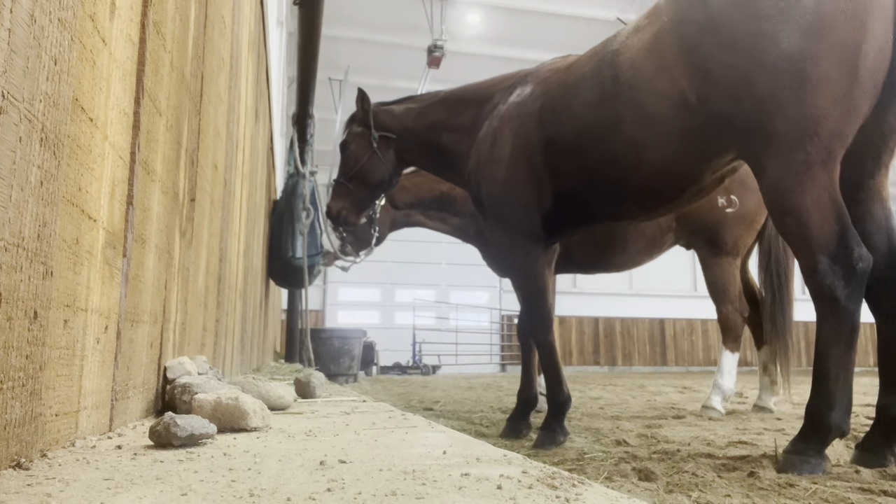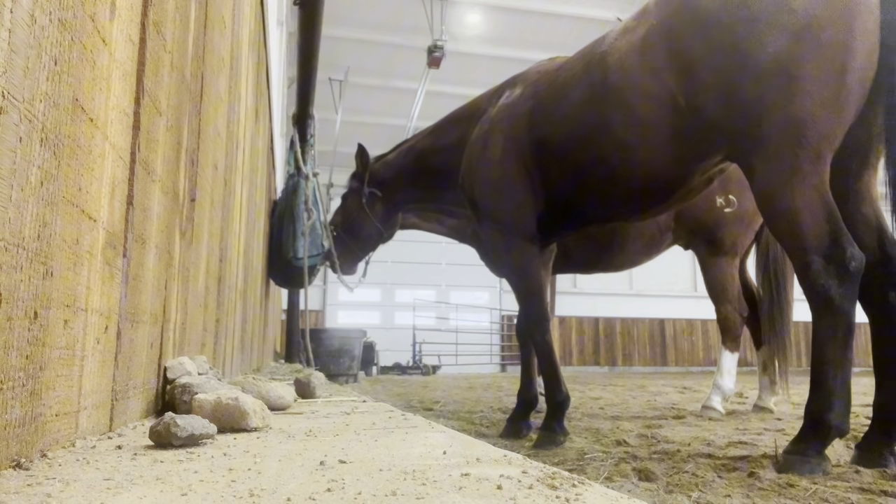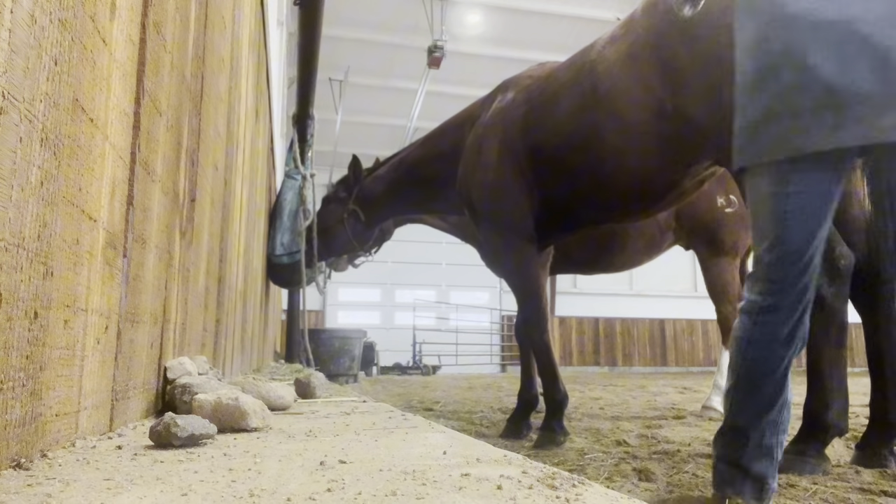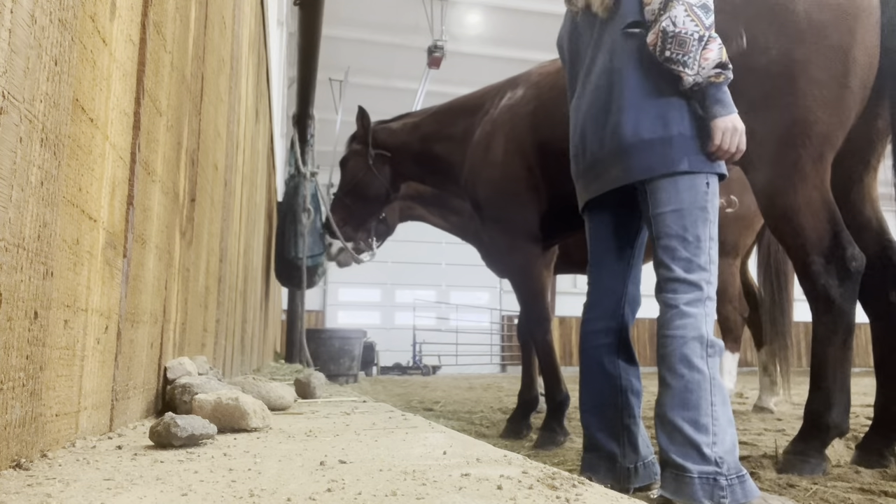Okay, so first I'm going to be brushing him and getting ready to ride, because he's filthy — he rolled like five times in the last hour.